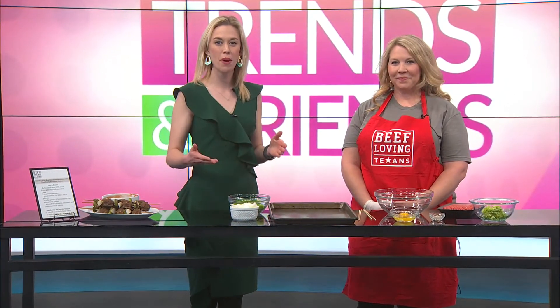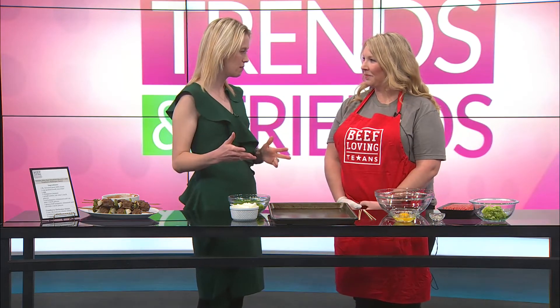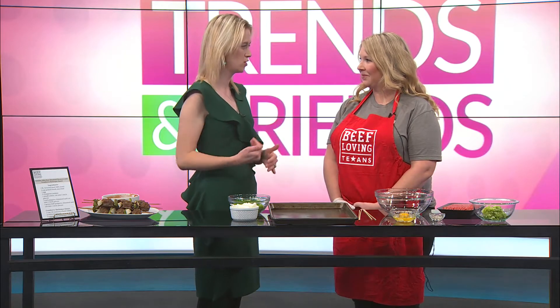Welcome back to Trends and Friends. I'm joined by Megan Weed from Beef Loving Texans. You always come with delicious food, and you've brought a little bit of a twist — a regular classic turning into a holiday classic. So talk about what you're making today. Today we're making these holiday mini beef meatball skewers.